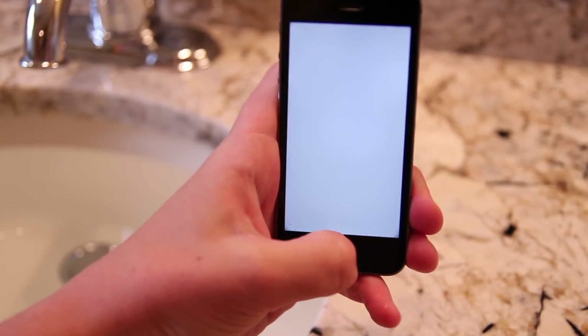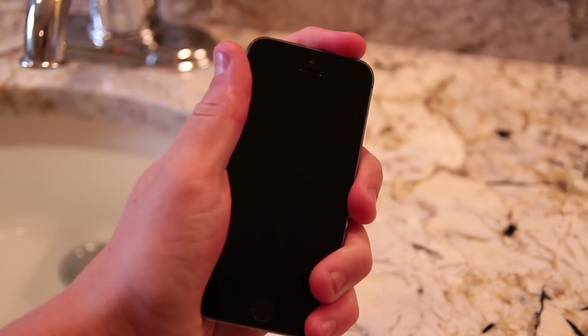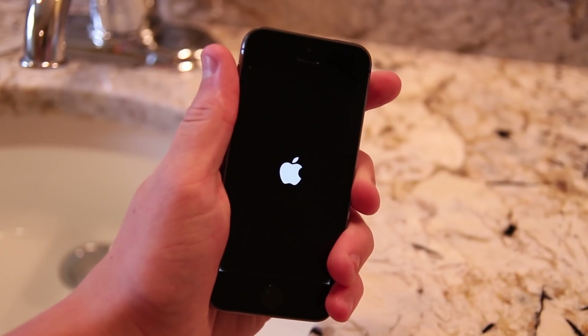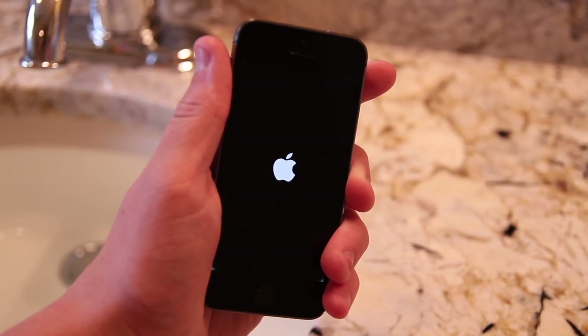After seeing parallel lines for a while and then a white screen, I started to think to myself — maybe, just maybe, this might work. And then all of a sudden, you see an Apple logo. So I'm thinking maybe not everything is ruined on this phone and it might just work for some functionality, which is better than nothing in my book.